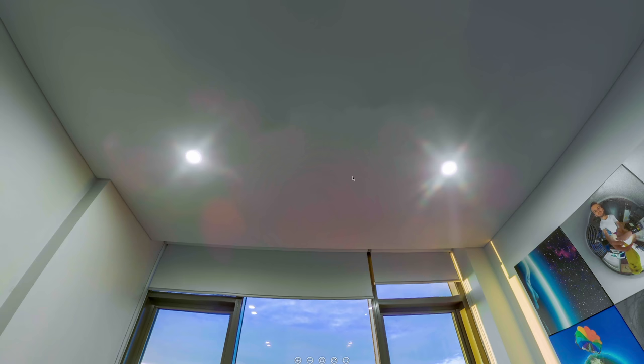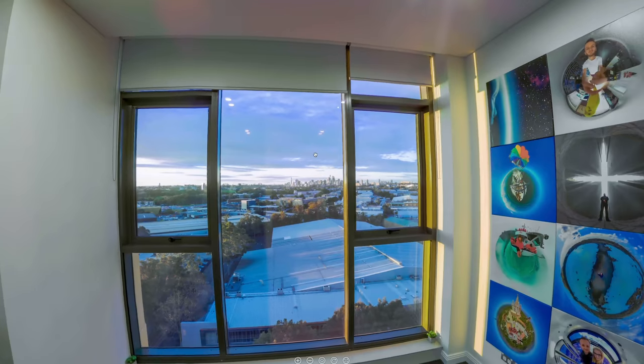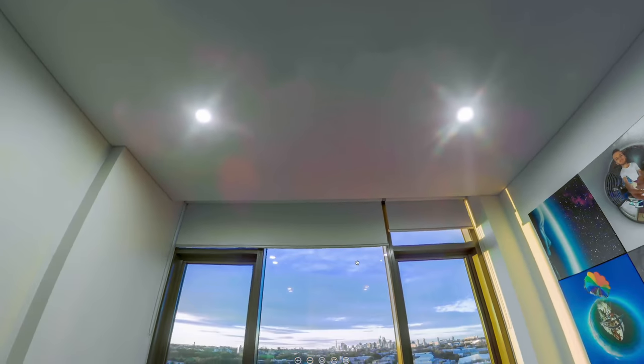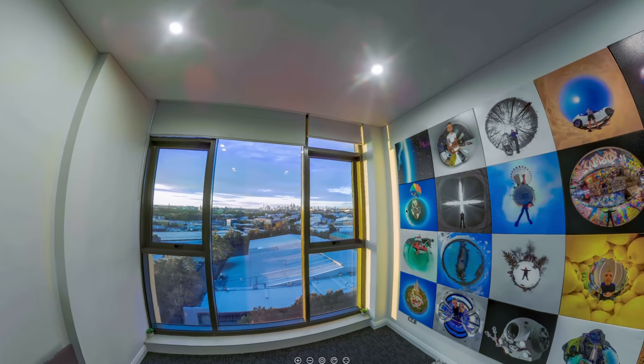Fixing the flare is not always something you have time to do or want to do with every single photo you take. It's definitely a minor complaint, and viewers tend to look around the horizon and then down before they look up in 360 photos. But it is something that will be there whenever you've got a bright light source in your shots.